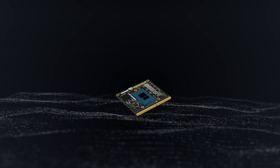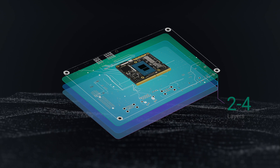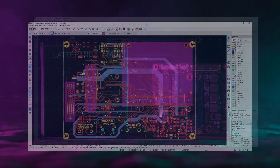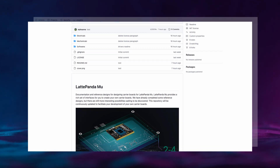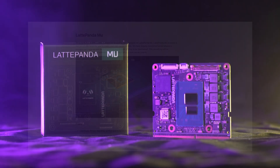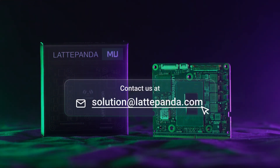Latte Panda Mu significantly simplifies its design by requiring just two to four layers for a full function carrier board. Open source resources also facilitate PCB design for both students and professionals. Need extra help? Our customization services can turbocharge your innovation.